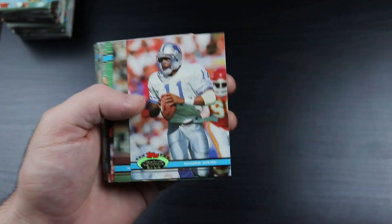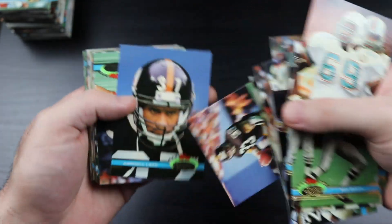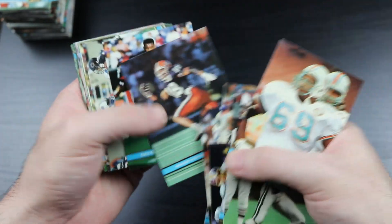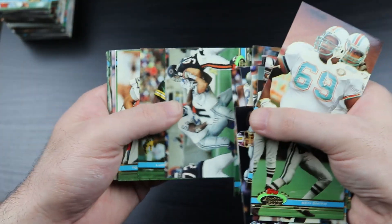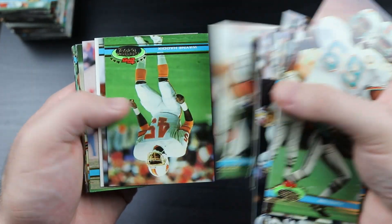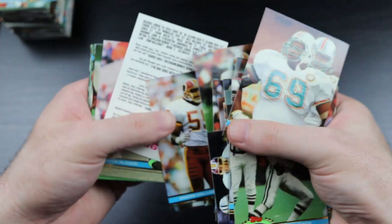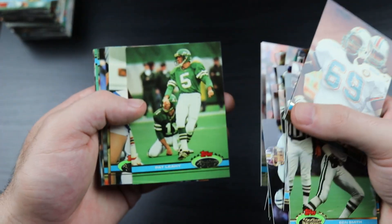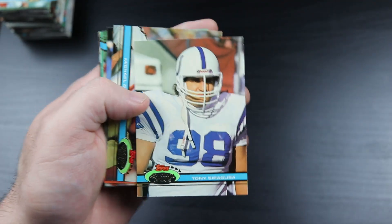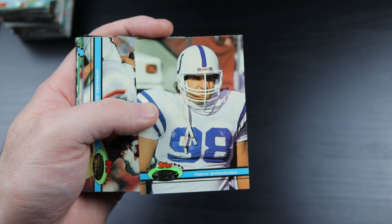Come on, where are you Brett Favre? Merrill Hodge.